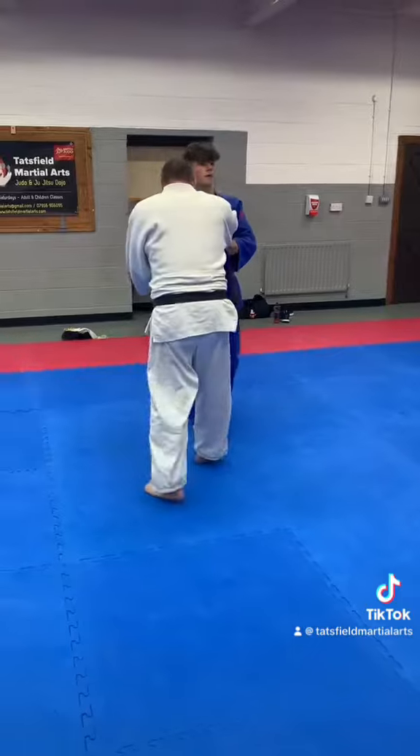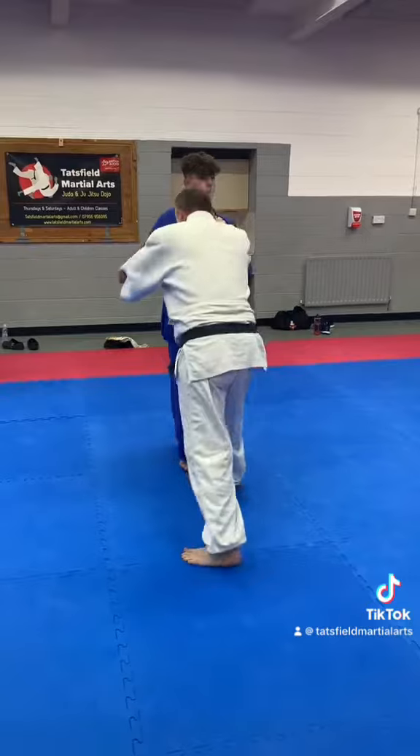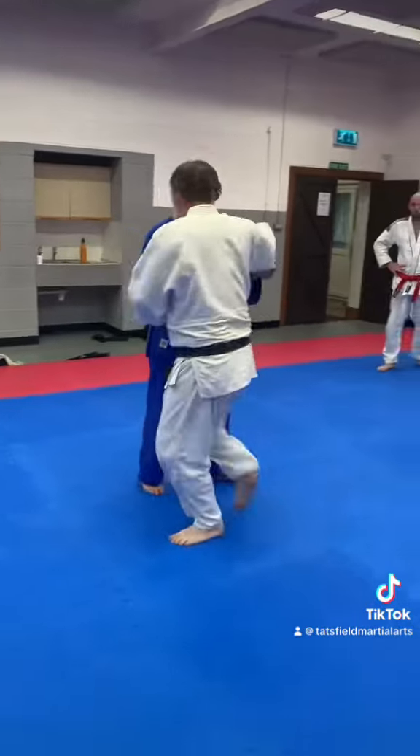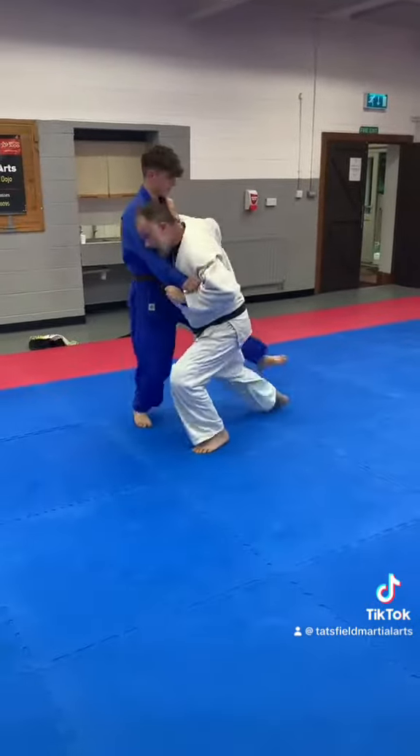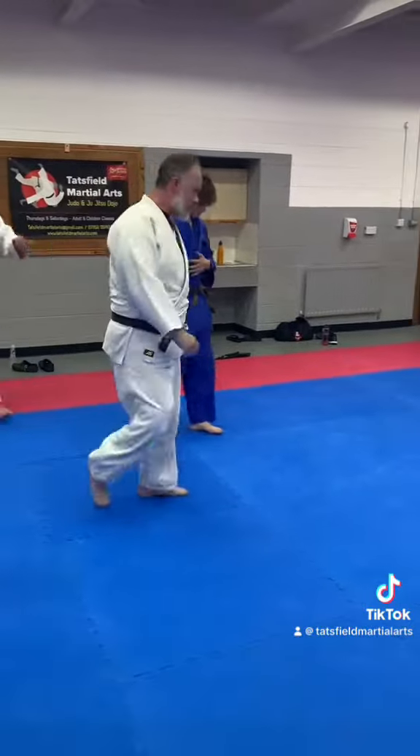They're going to reach in that way. They're going to try to stretch. You've got the right hand side. Here. We've got one side.